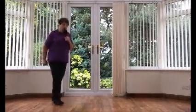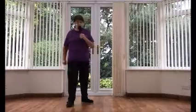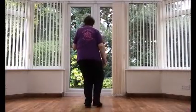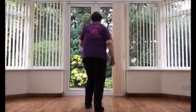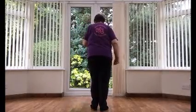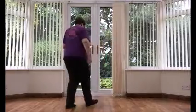All three: Toe strut, toe strut, chasse, rock back, recover. Turn, touch, toe, touch, chasse, rock back, recover. Step, pivot, kick, pull, change. Point, touch, back, shuffle. Rock forward, recover. Mambo, cross, mambo, side mambo, jazz box, and turn.